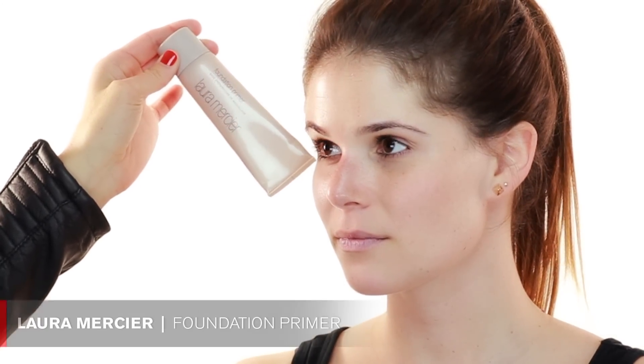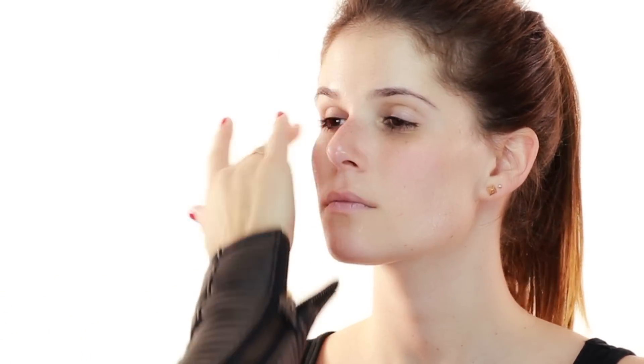I'm going to start with this Laura Mercier foundation primer. I always like to use a primer because it's a nice base before the foundation. Especially if you're going out or you have a long day at work, it holds your foundation in place. Also if you have bigger pores, it makes your pores appear smaller.